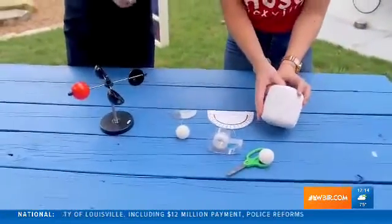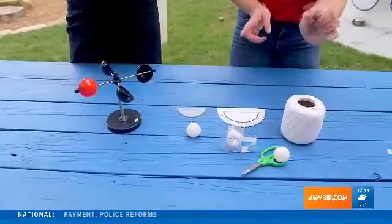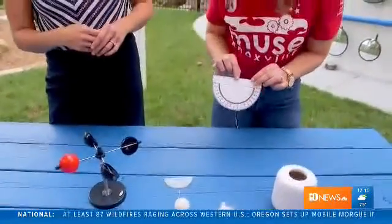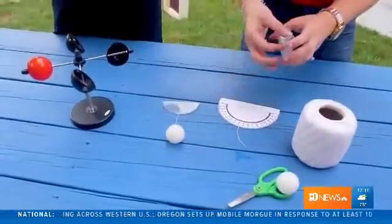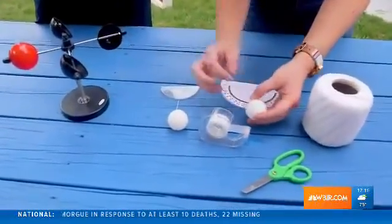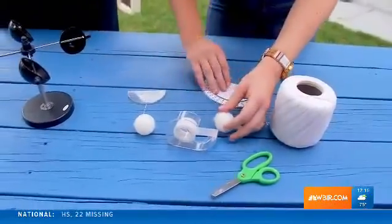It's really simple. You're just going to take some of your string and measure out about an 8-inch long piece of string, cut it on both ends, and you're going to tape it and attach it to the top middle part of the protractor, and then you're going to attach the ping pong ball to the other side of the string just with another piece of tape. That is so easy — it's so simple!